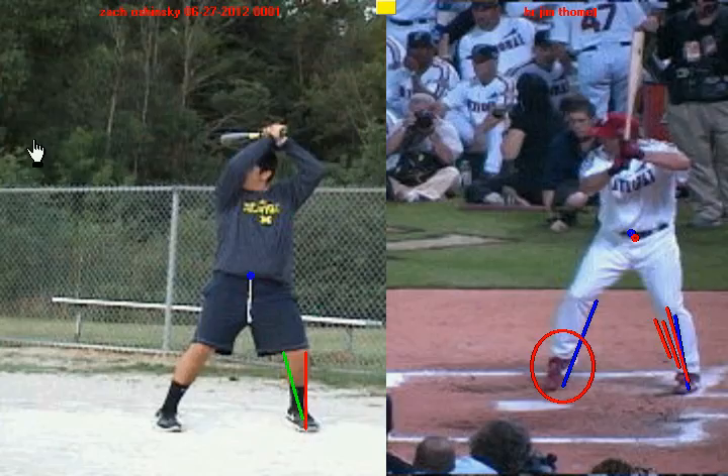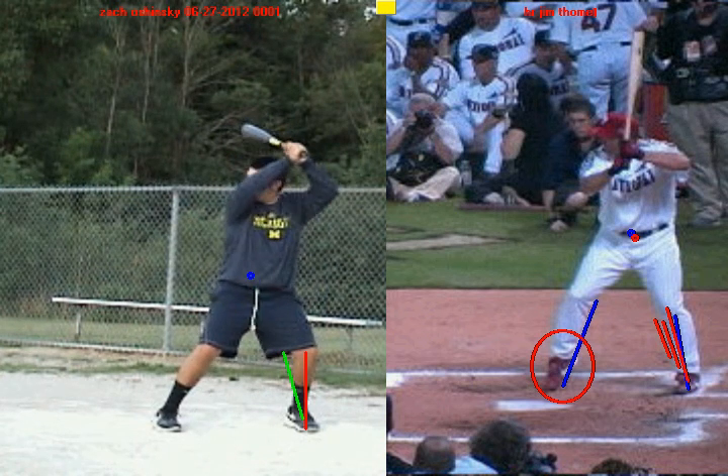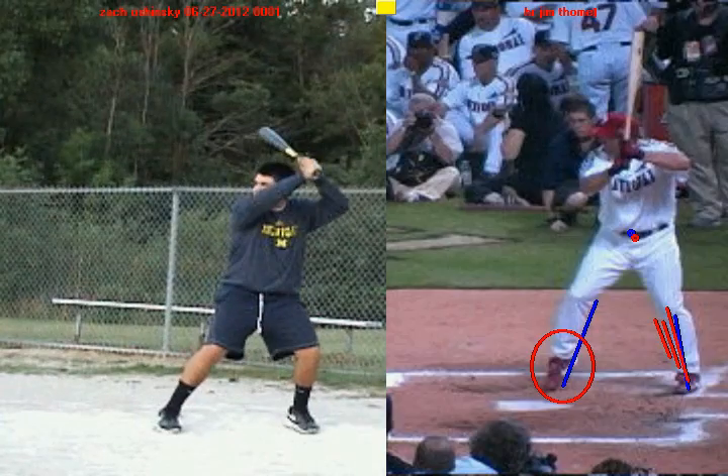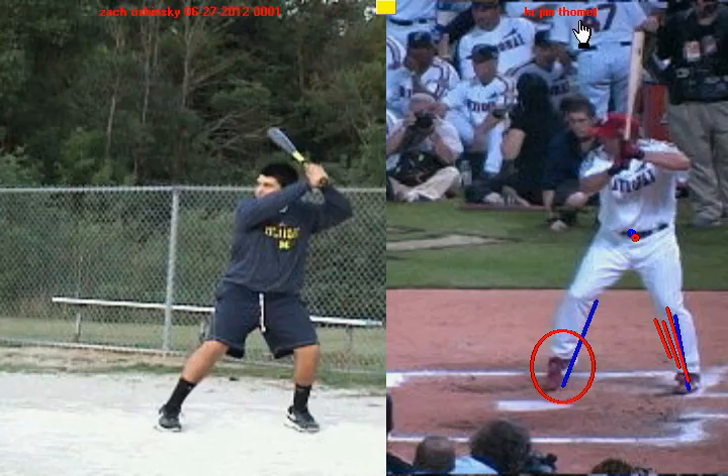The next thing I want you to work on is what you do during your negative move. Watch here as you get ready to stride — look how far you rock back, and when you rock back, how everything begins to work uphill. Look at how your knee goes outside of your back foot, so now your weight's on the outside of your back leg, which is going to make you off-balance. Your hips start to go up and your shoulders start to go up — we're working uphill, as opposed to Jim Tomey where the knee, hips, and shoulders all stay square in the negative move.